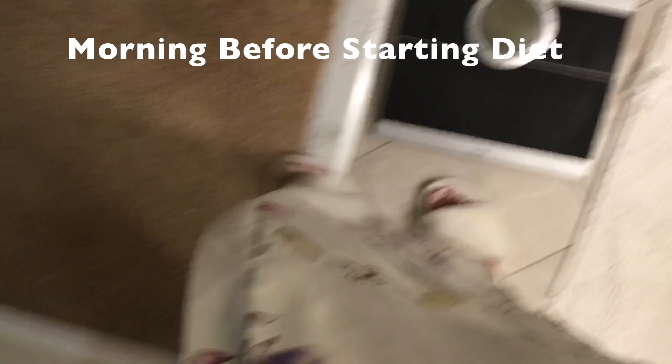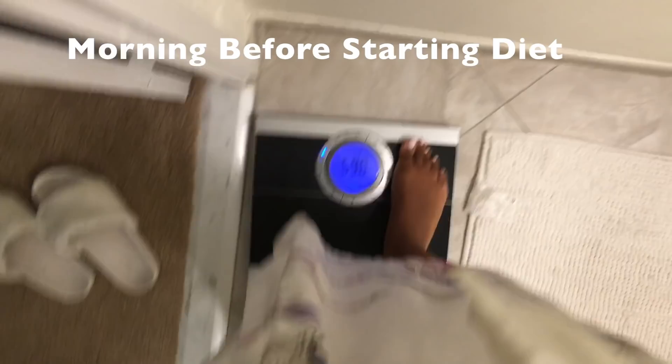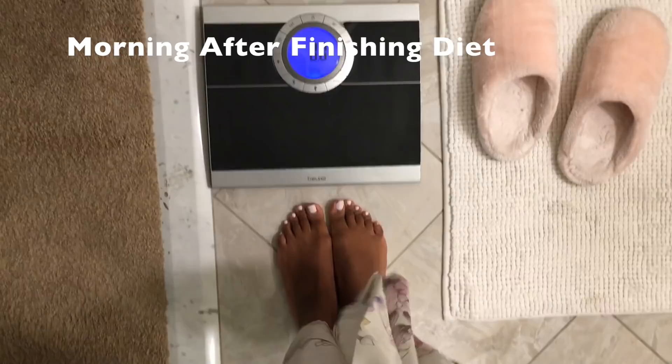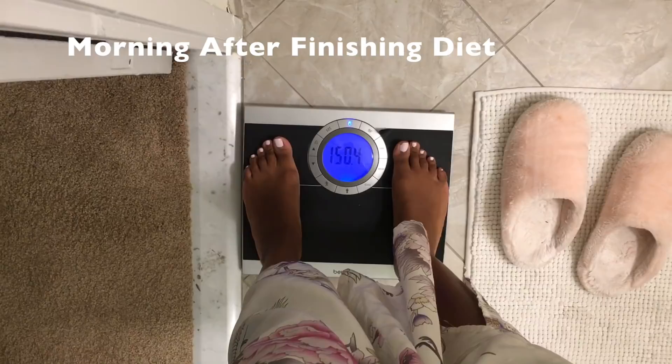I'm weighing in right now — let me take these shoes off and get the scale powered up. My starting weight was 156.4 pounds. Three days later, moment of truth — wow, that's actually six pounds in three days. It's kind of insane, that's madness.